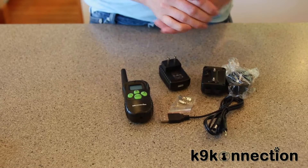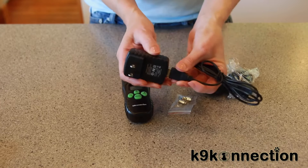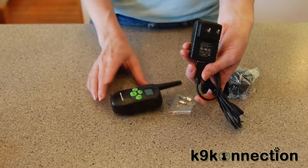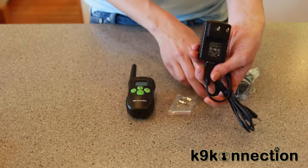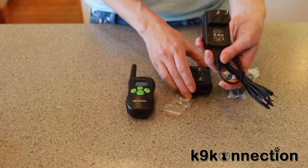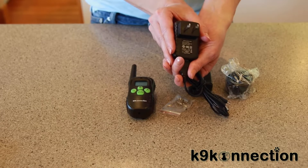The first thing you'll want to do is charge the controller. You connect the cord into the plug using the jack right here, and you can charge both the transmitter and the receiver. You'll want to charge them for six hours for the first charge.